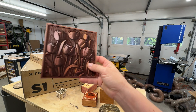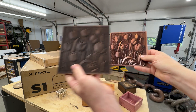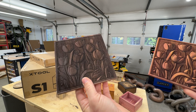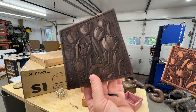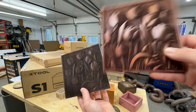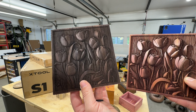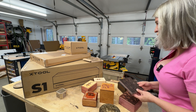The same tulip engraving I have on the aromatic cedar box — I did it with the same settings on walnut and look at that. It looks like it's carved, it's dark but beautiful, it has dimension — it doesn't look like it's laser engraved. This other one is completely different, more bold and in-your-face, but I love it. I wish you could see it in real life — it does an excellent job.